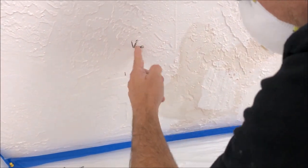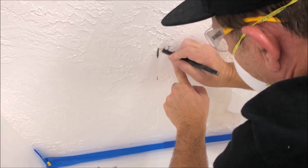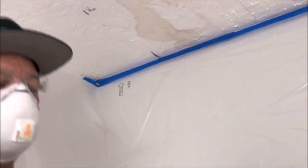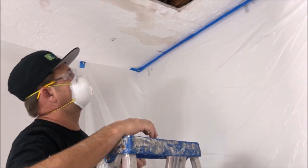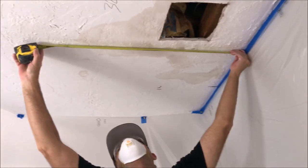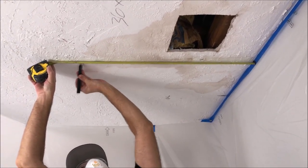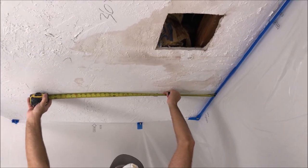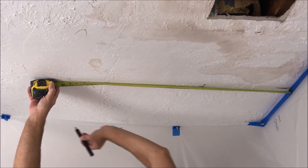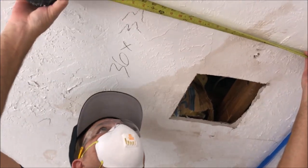I actually have to go over a little bit for my final measurement. I have some room to play with with the furring strips — it doesn't have to be exact, but it's nice to know exactly where the framing member is. We're going to want to come out from the wall about 32 inches. I'll make a mark at 32, do one more over here, then take my level and level it up.